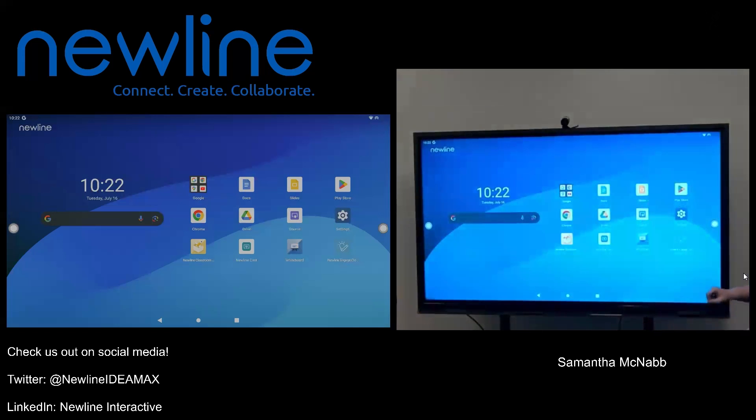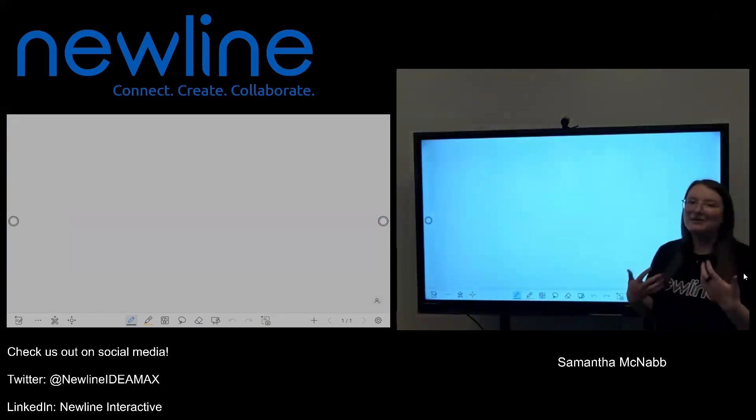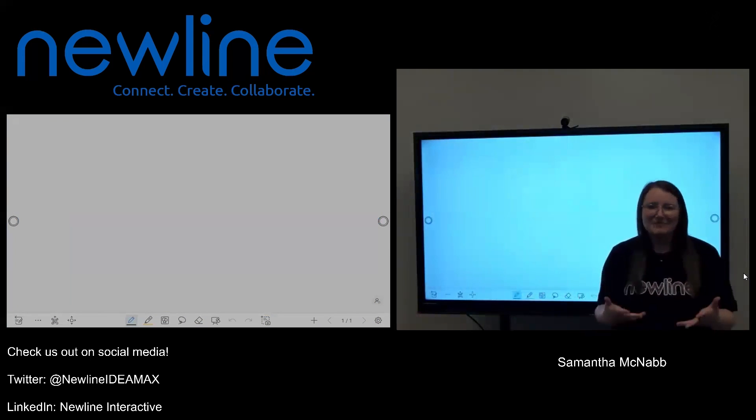To open my whiteboard, right here on my home screen, this very bottom button in the center is an easel and says whiteboard. I'm going to go ahead and tap that icon to open up my whiteboard. I know it's a little bit of a bright background, but I'm going to make it bright colors so that hopefully you can see it nice and easy.